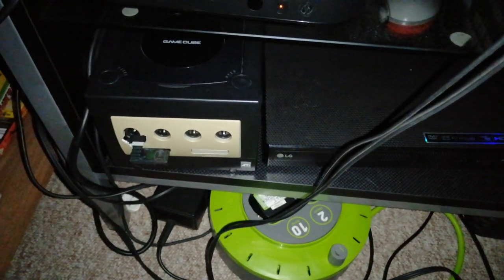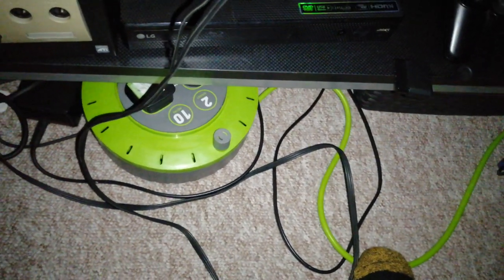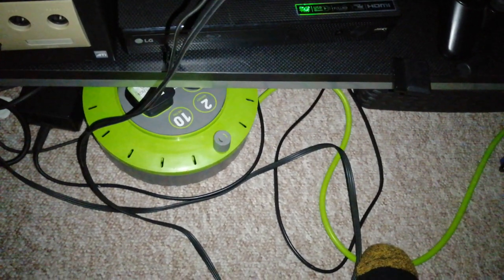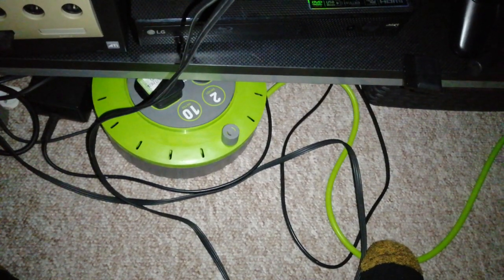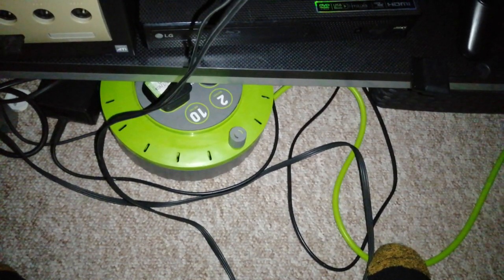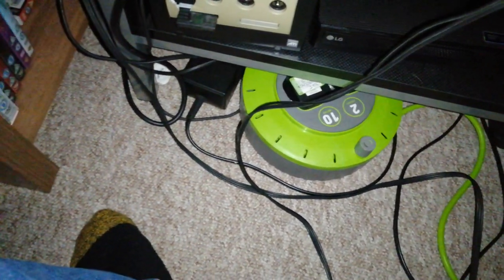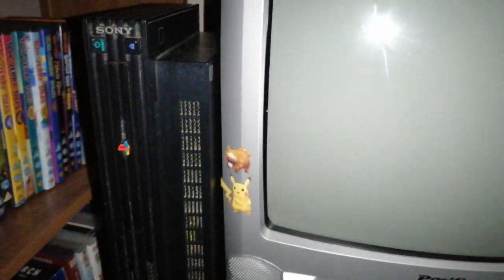We've got the GameCube hooked up to the SCART port. I've got this little rolly extension lead that I'm using for now, but I'll be ordering another extension lead to go in the back so I can hook up both the GameCube and the PS2 at the same time. I also plan to get a SCART switch.